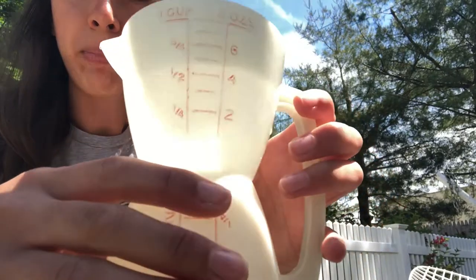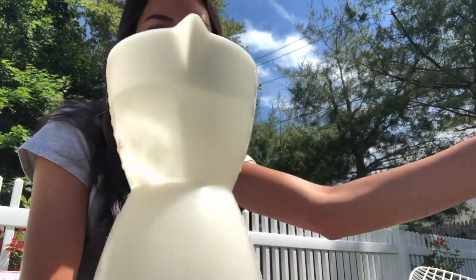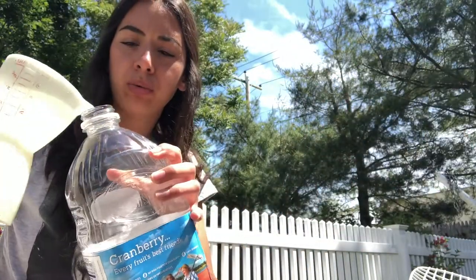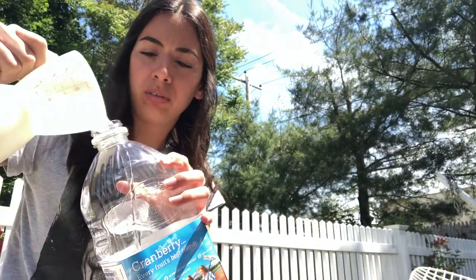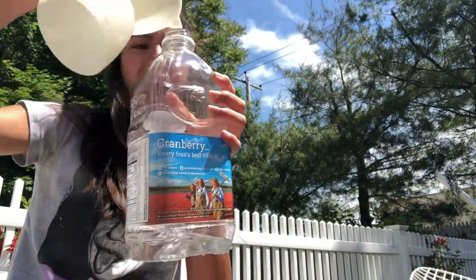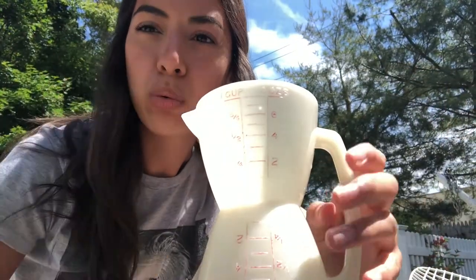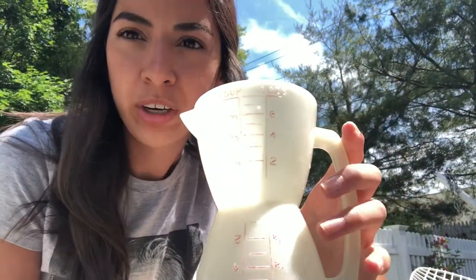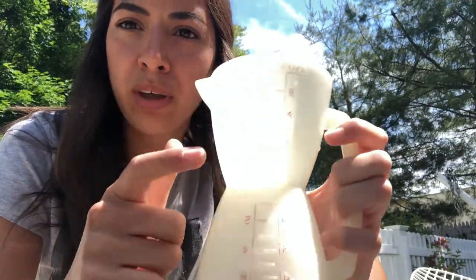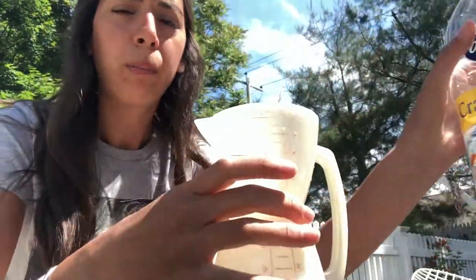Our first step: we want to measure out about half a cup of cold water and pour that water right into our bottle. Next we're going to measure about four times that amount — so two cups of vinegar. I'm going to fill this cup twice and put it into the bottle.